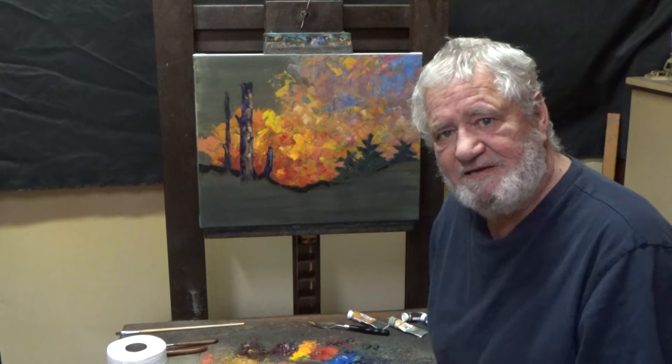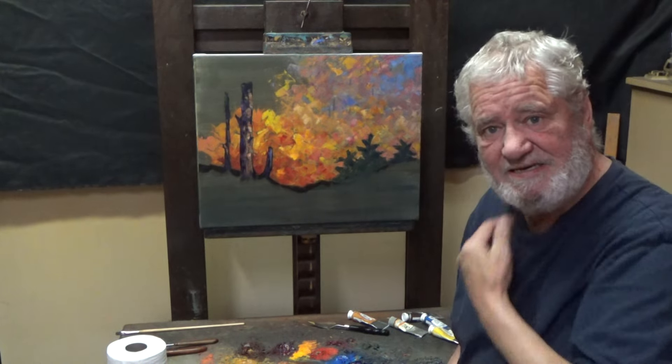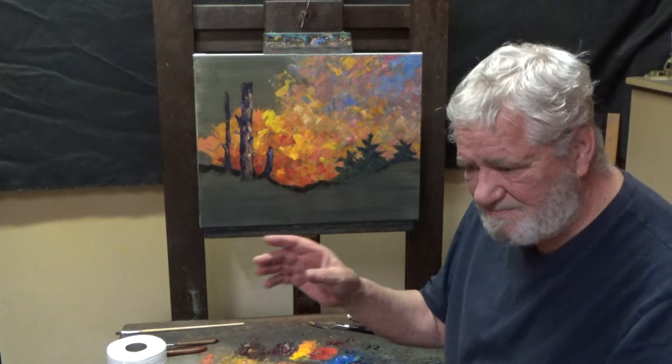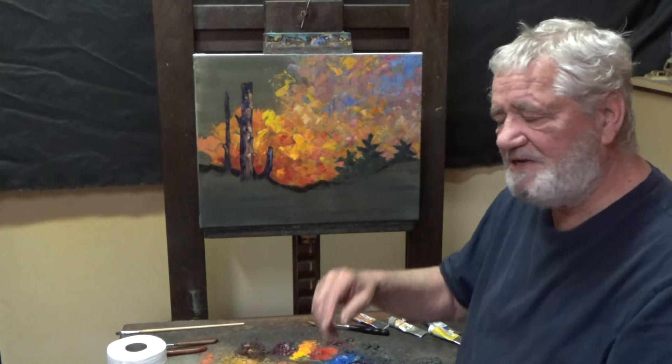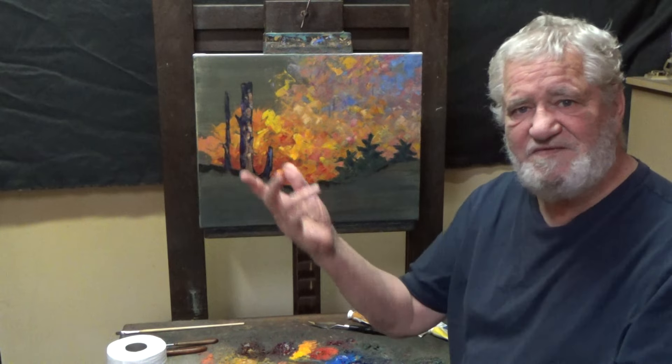So yesterday was Blitz day — grab the knife, get some paint going, get excited, go in without a net, begin a painting. Sometimes I love to do that. It's just fun.